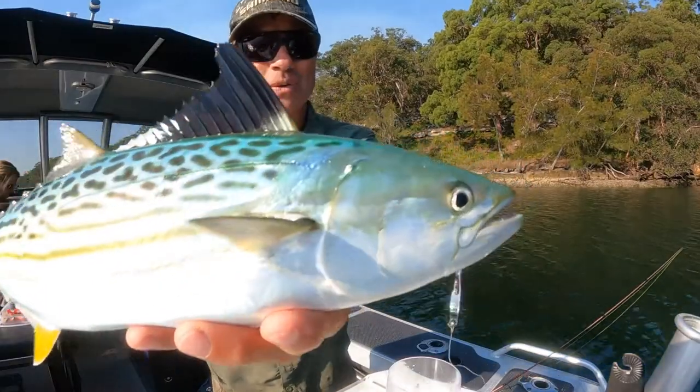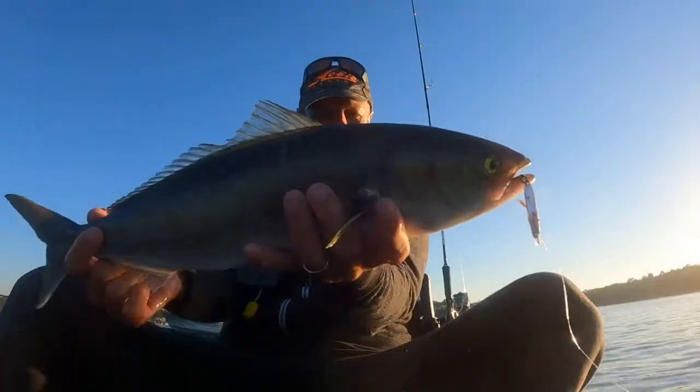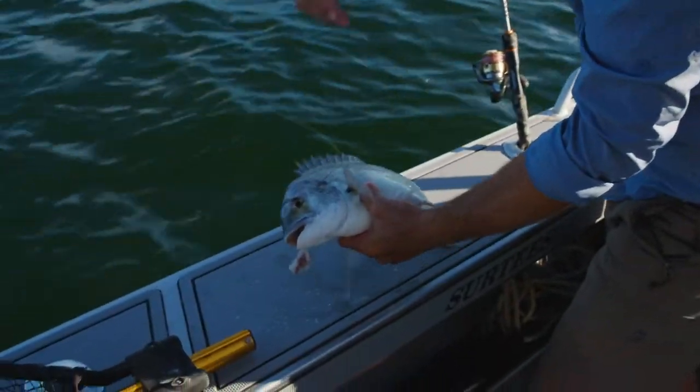Leather jacket, Benito, Taylor — lovely Taylor. Some salmon around as well. And of course you've got the old whiting, bream, and flathead — quality bream.